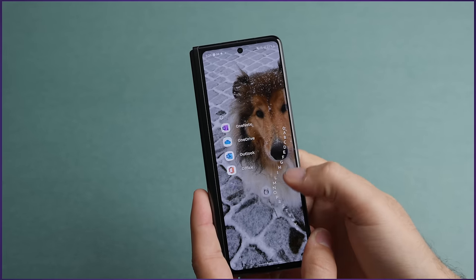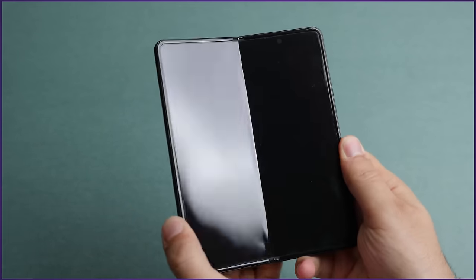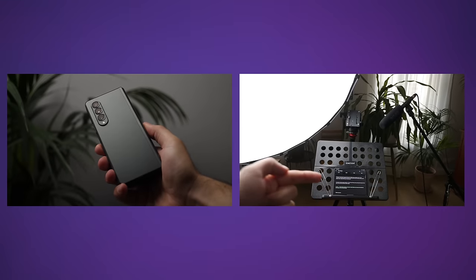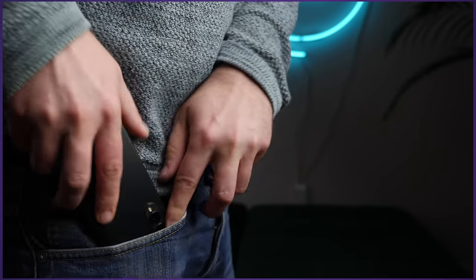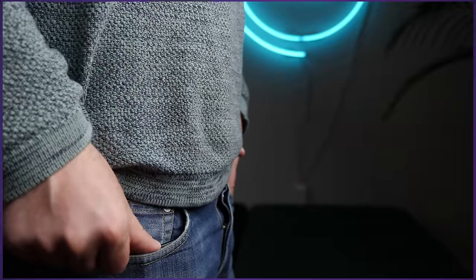Overall, the Galaxy Z Fold 3 is an incredibly versatile machine. Even though it doesn't excel in any one of the three form factors, it can do all three surprisingly well. It is my phone, but also my teleprompter for every video, my sketchbook for storyboards, and even my desktop in a pinch — and then I just fold it up and it fits in my pocket. That's the kind of future that, as a kid watching sci-fi movies, I wished I could have.